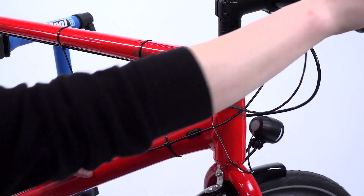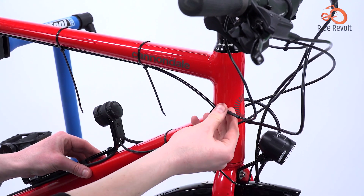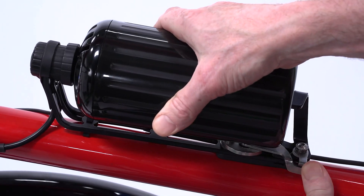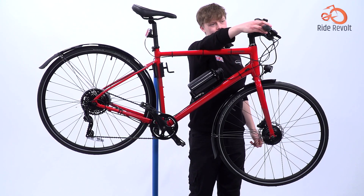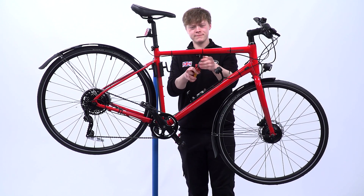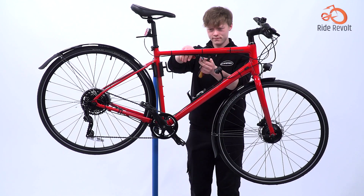Another handy inclusion is the accompanying app, which provides diagnostics to monitor the kit's performance. In testing, reviewers installed the Cytronex on a Brompton T-line and found that it delivered intuitive, seamless power assist during rides. The kit felt sturdy and well-built, giving confidence in its durability for daily commuting.